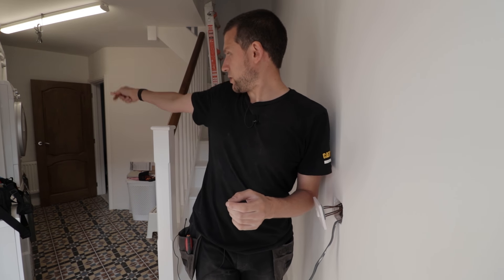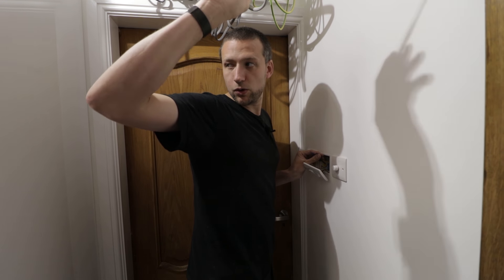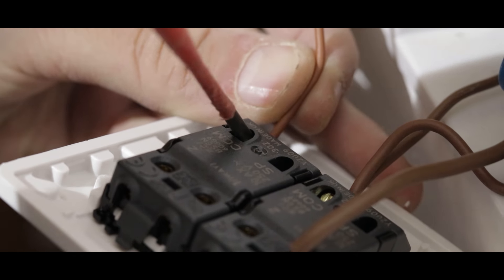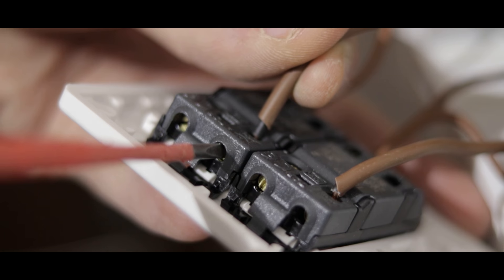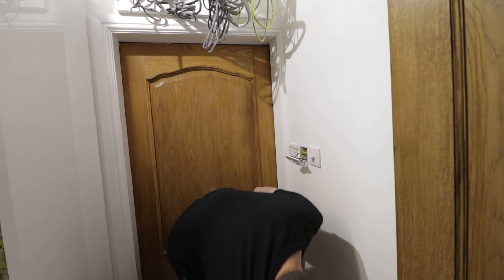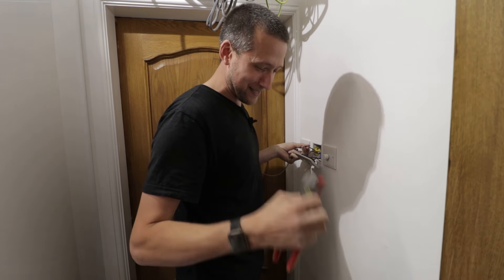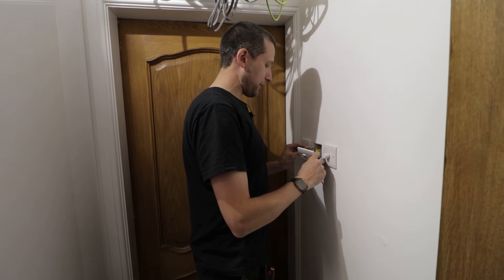Now we'll move on to the final two-way switch. All we've got left here is one three core. All the three core has done is gone from the switch upstairs all the way down to the intermediate switch and then back over here. So you've just got one three core to connect up. Take the brown and pop that straight in the common. Then take our final black and grey, which we've marked up as brown — pop those into L1. Then the grey, which we've sleeved as brown — that was a deliberate mistake, did you spot it? It's gone 4:30. We're going to pop that into L2. Power it up and that will work like a treat.